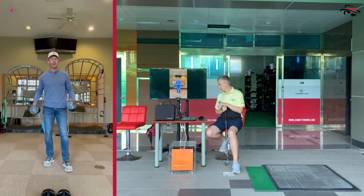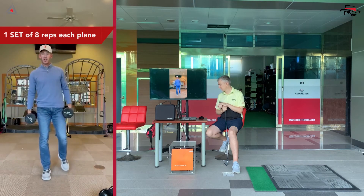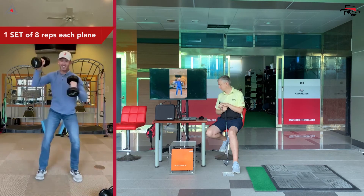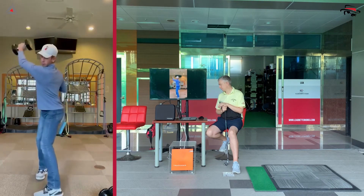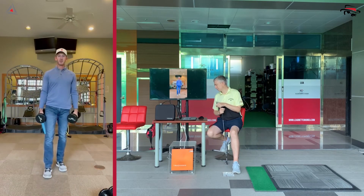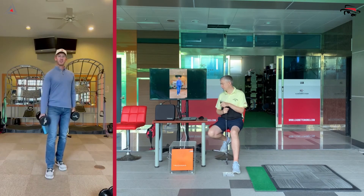Something else to add with single-arm work: put down the lighter weights, pick up some heavier weights, and do those same lunges from golf posture but make it a shoulder press. It looks like this: open up, press, open up, press. You really feel that load you down and then explode up. It's a great tweak if you're looking for a little more strength. If you're hitting a solid strength session with your other exercises, throw this one in as a golf-specific strength exercise.